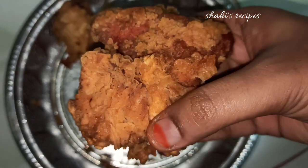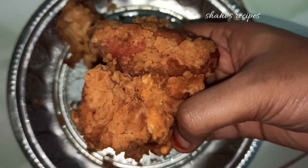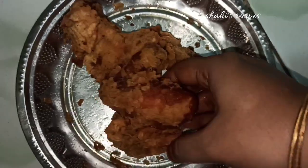Kids and family are ready. Please watch this video. If you want to see more recipes, subscribe to the channel and click the bell icon. Let's see how you can do it.